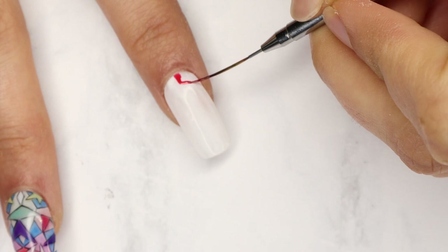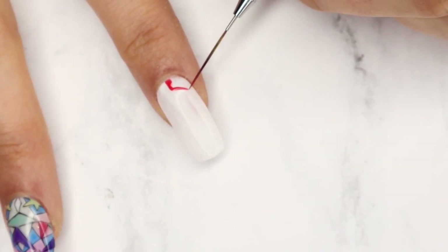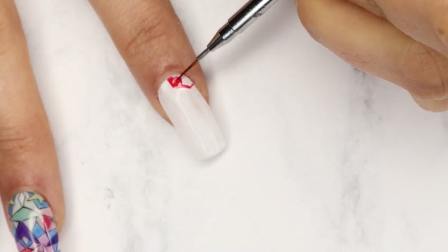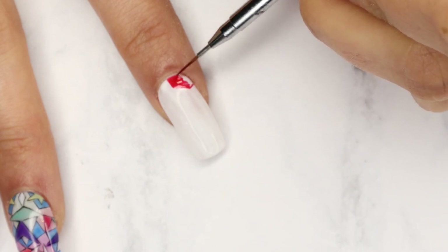What I like to do is draw the outline of the shape with a striper brush, and then fill in the design with a long detailer because it's a little bit thicker and you're able to float the color in much easier and quicker.